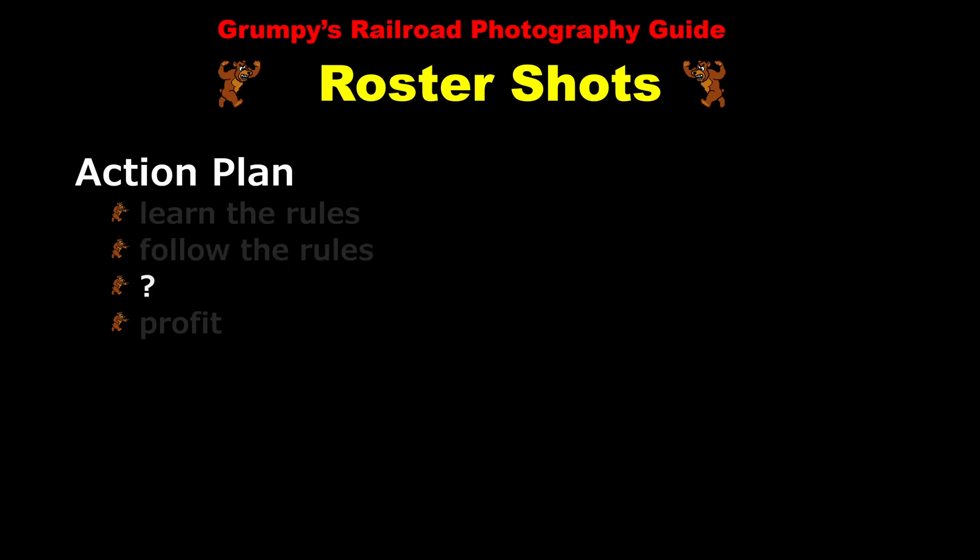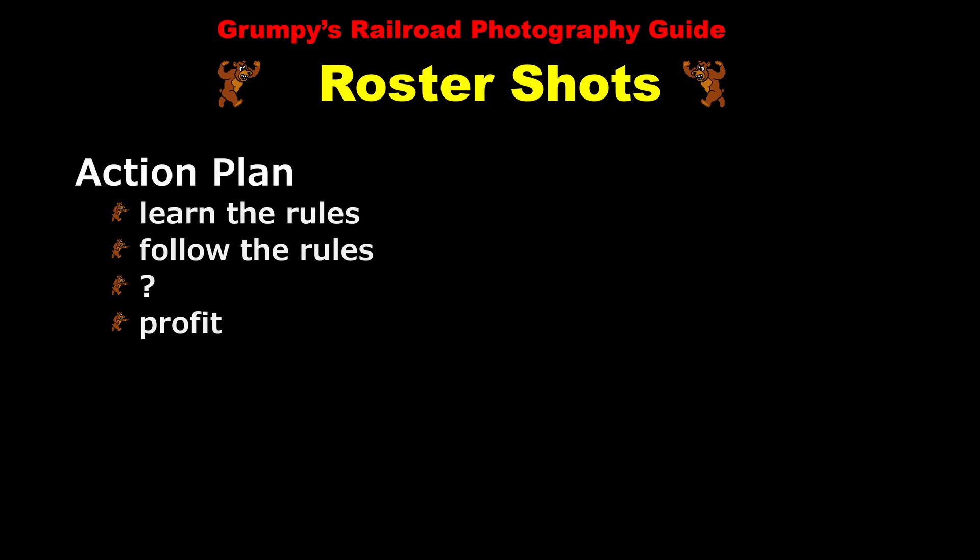Admittedly, roster shooting is very difficult these days because it's very hard to find a locomotive that's suitable for roster shots. And the added security since 9-11 makes trespassing in railroad facilities very unwise. It is interesting that 20 years after the death of film, there are still a few roster shooters who shoot film exclusively and are successfully selling roster shots on eBay. My advice would be, if you can't take roster shots yourself, maybe you're better off just buying them from someone else who does take good roster shots. That's mostly what I do.